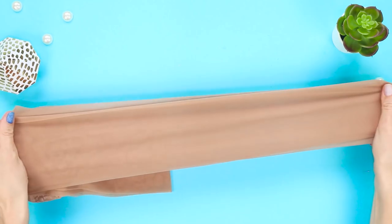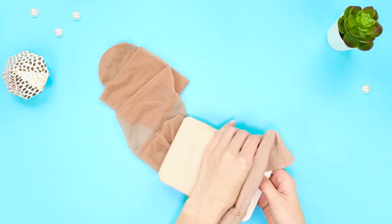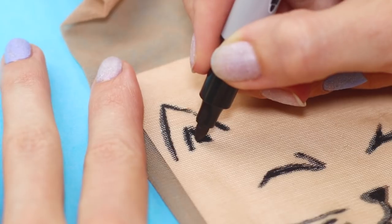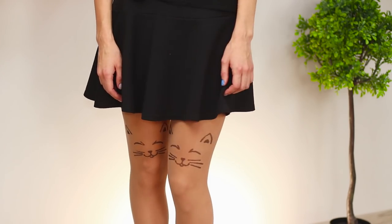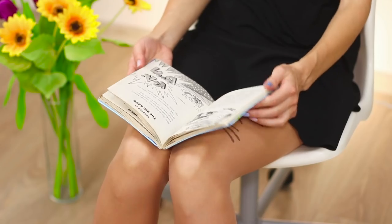Nylon tights can be more than just nude — here's how. Pull the stocking onto cardboard and draw a cat's face on the nylon with a black marker. Gently pull out the cardboard base, then draw another kitty a little above the other knee. This pantyhose is something to purr about — the design looks like bold tattoos.